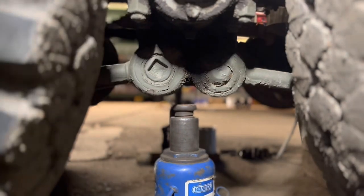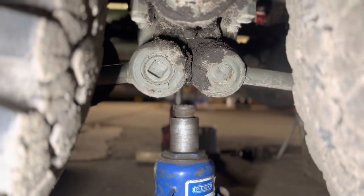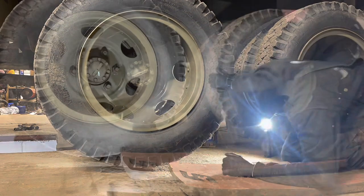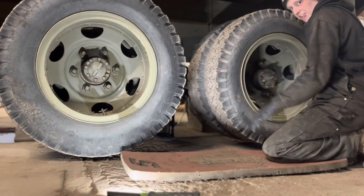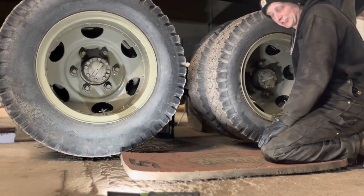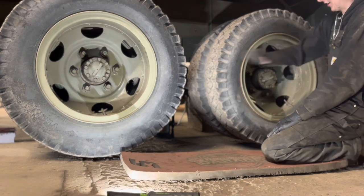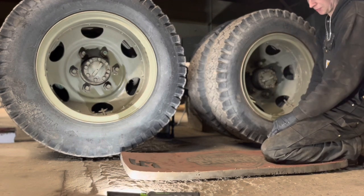I'm going to jack this up in the middle on the spring - that'll take up both the wheels. I've got the other side jacked up the same, so it's safe. Lots of axle stands and blocks of wood so I don't get squished. I can't even turn that, so I don't know what's going on there. I'm going to take this off first - and that tyre is flat as well, so that's no problem.